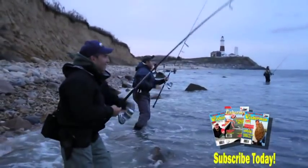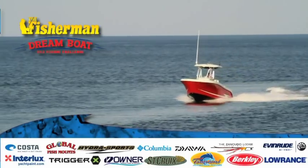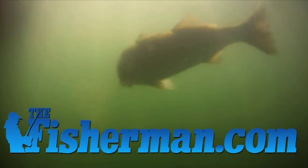By subscribing today, you get the Fisherman Magazine every week, the chance to enter the Dreamboat Challenge, and unlock the great features of the new Fisherman website.